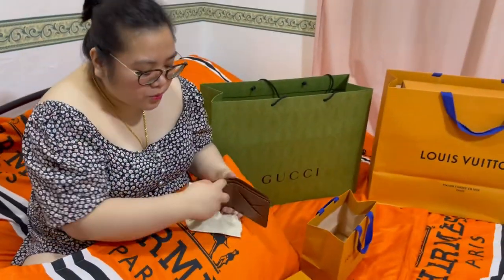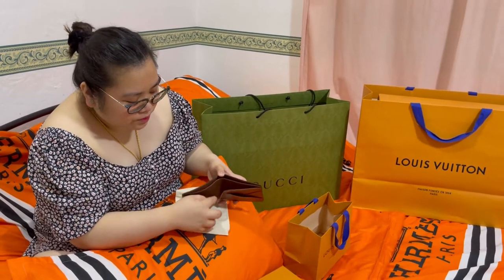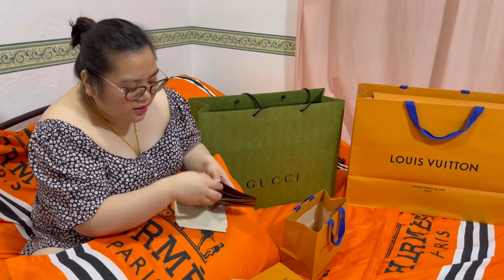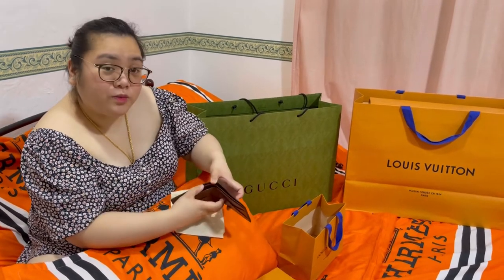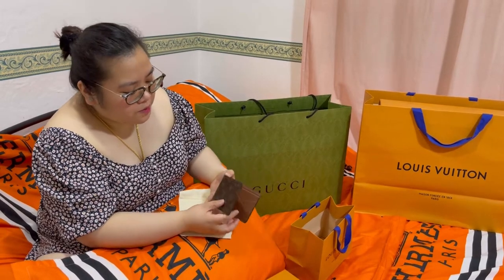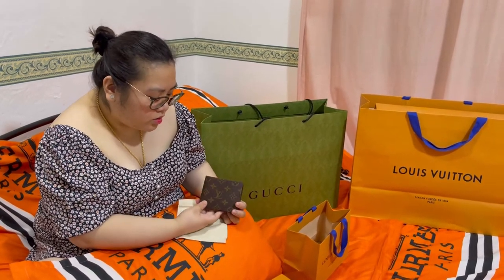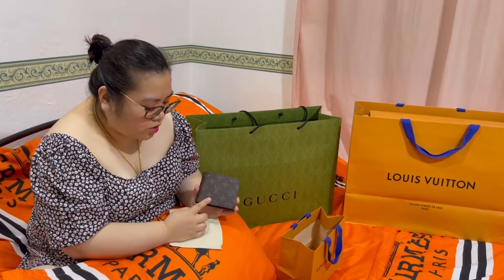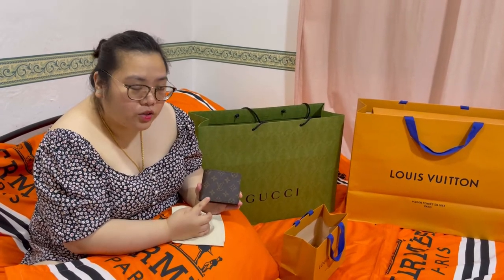Kaya siya tinawag na multiple wallet kasi dalawa yung parang packet na pwede mong paglagay ng pera. We bought monogram in original color, brown monogram color.